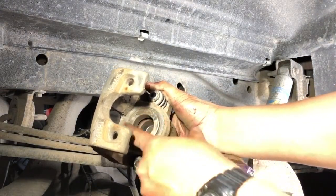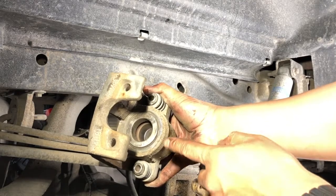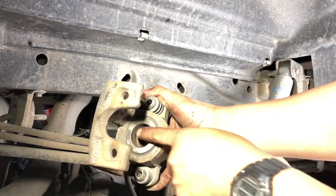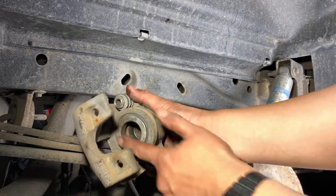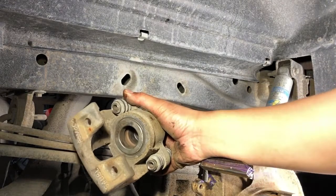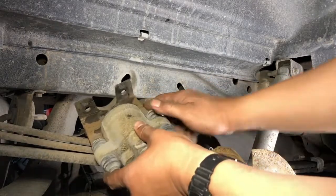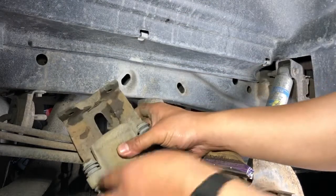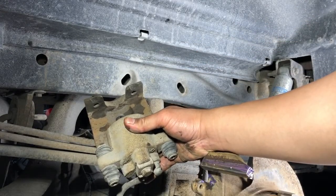Once the piston is fully compressed, check the seal that goes around it. Sometimes you get little air bubbles — you want the seal to retract properly. If you have a bubble, grab a pick tool, but do not puncture the seal; just grab the lip and pull it to let the air out. In this case it compressed very nicely — the seal is intact and there are no bubbles. Next I'll take a little brush and clean the surface of the piston as well as the ears that contact the outer pad — you don't want loose crusty material in your brake system.